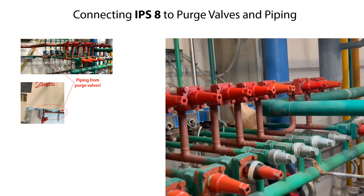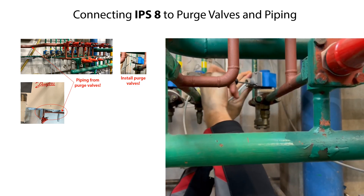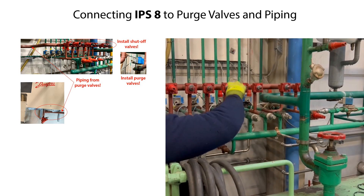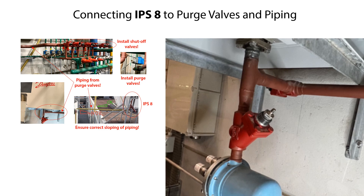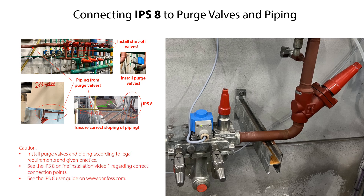Connect the IPS-8 weld flanks with piping to a suitable quantity and type of purge valves and suitable piping from the purge points, depending on the number of purge points needed. Here is an example of an installation with eight purge points. It is recommended to install shutoff valves between the IPS-8 and the purge valves. It is important to avoid liquid traps between the IPS-8 and the purge valves; therefore, ensure downward sloping piping flowing from the IPS-8. After installation of purge valves and piping, install other equipment and piping as needed, depending on the given application, according to legal requirements and given practice.